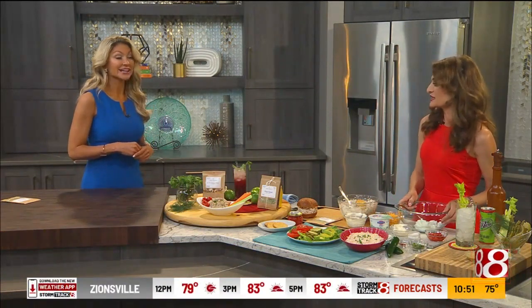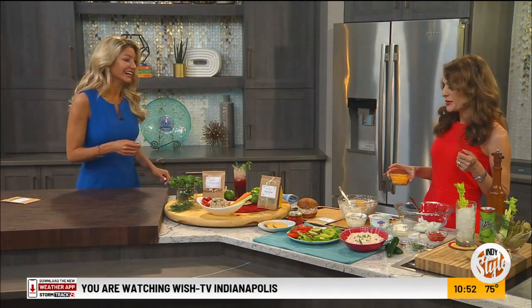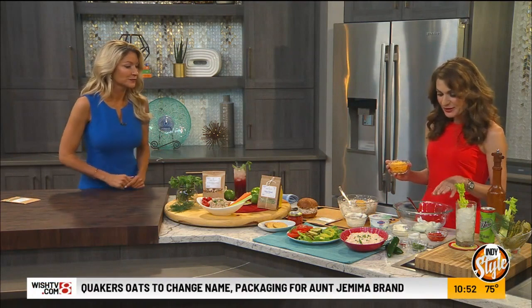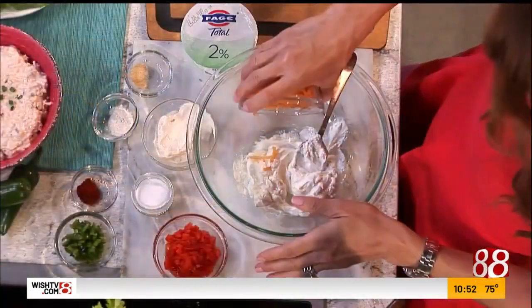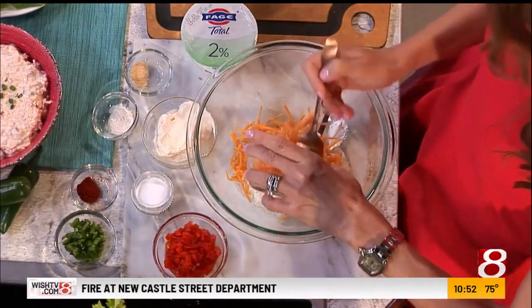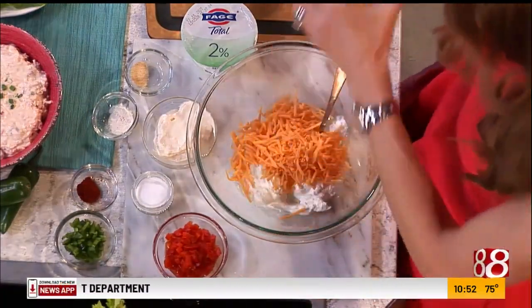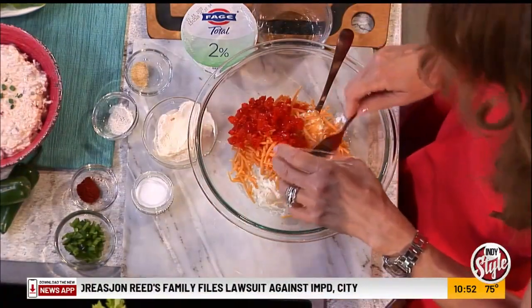Next recipe is pimento cheese. Do you love pimento cheese? I'm obsessed. But sometimes when I'm eating it, I'm standing over the bowl thinking I'm clogging my arteries right now. So I made a healthier version. Instead of cream cheese, I'm using Greek yogurt. You can use nonfat, low fat, or the whole milk kind — it's still going to be way lower in saturated fat compared to cream cheese. And it's softer too, so you don't have to use your paddle mixer like with cream cheese.